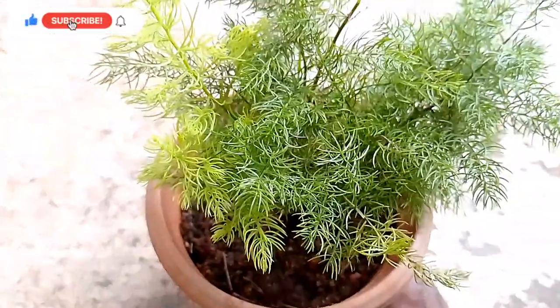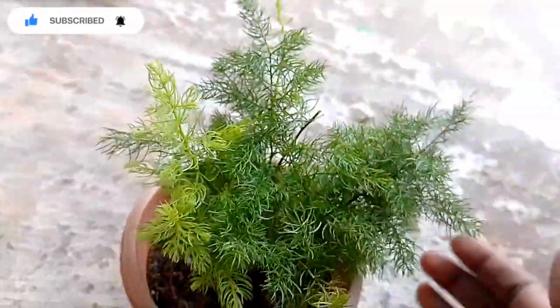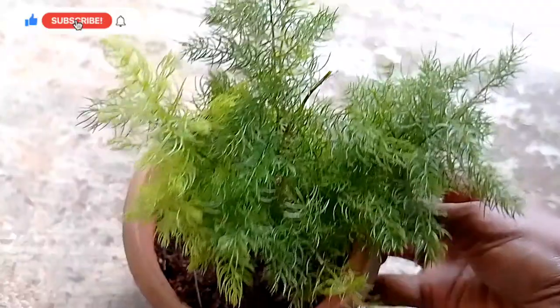We will be able to use a lot of ornamental plants. First, we will take care of this plant. This plant is also prone to over-watering. We will use plants in a dry space and store them properly.